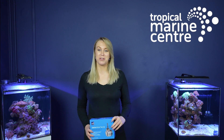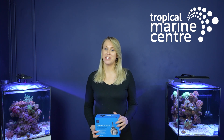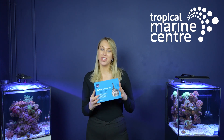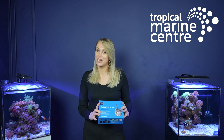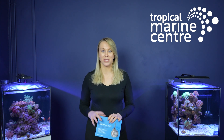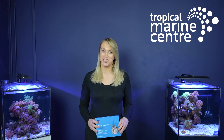Hi everyone and welcome back to Tropical Marine Centre. Colette here. In today's video I'm going to be showing you our brand new Optical Auto Top Up. We're going to be unboxing this for you, going over the key features included in this product, and we'll also be getting set up on one of these aquariums as well. So stay tuned if you want to see all of that.